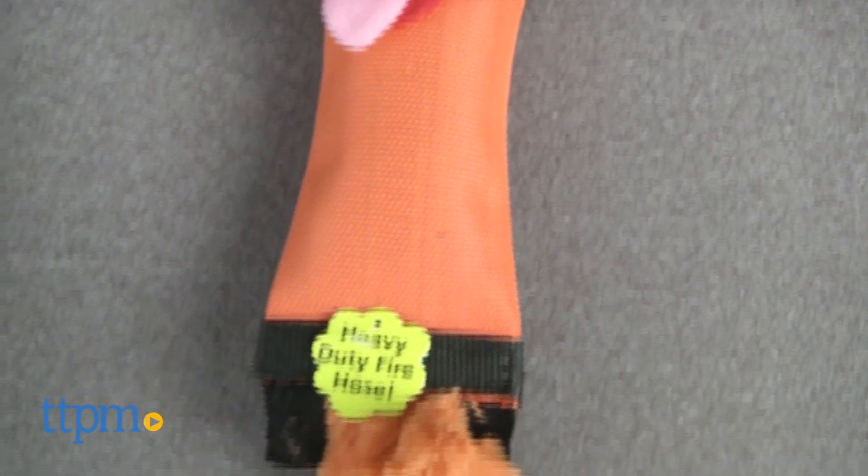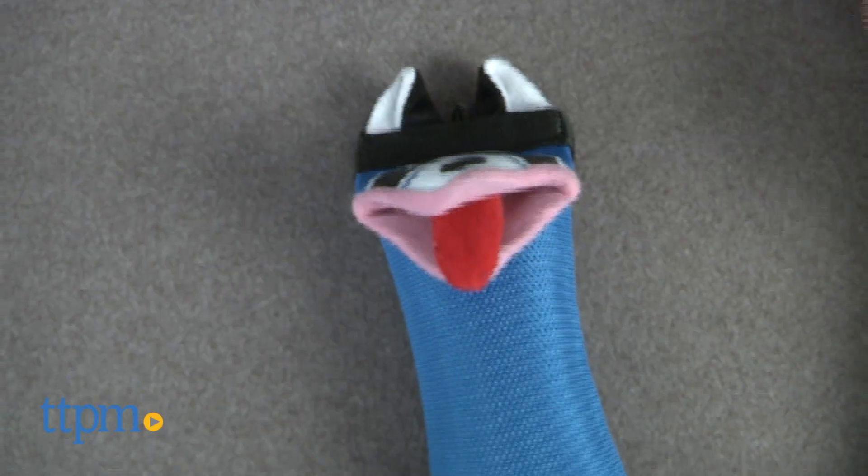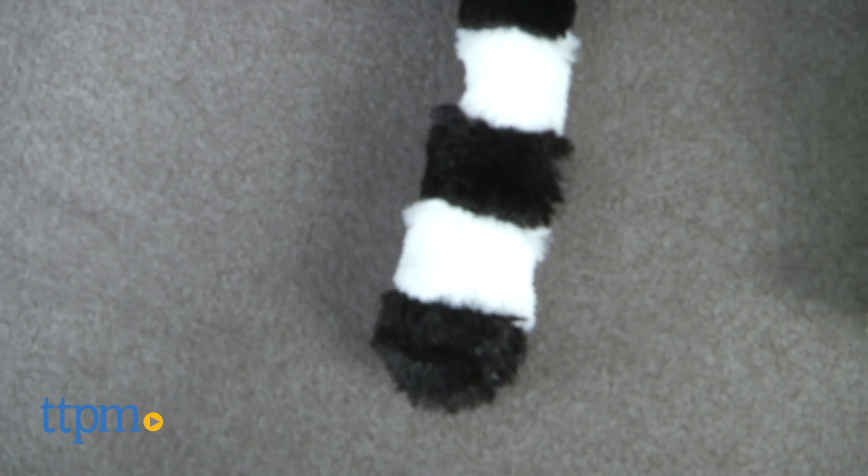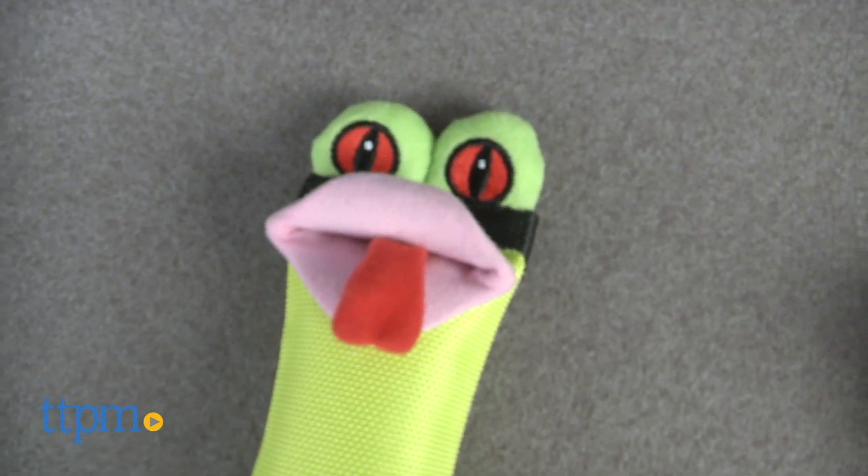Firehose toys never look like this. Hey there, I'm Andy from TTPM Pet and these cute guys are the Firehose Friends from Hyperpet. Now dog toys made from fire hose material is not a new concept. They're usually red and just kind of plain. There are plenty of these on the market and they really do hold up better than other materials.